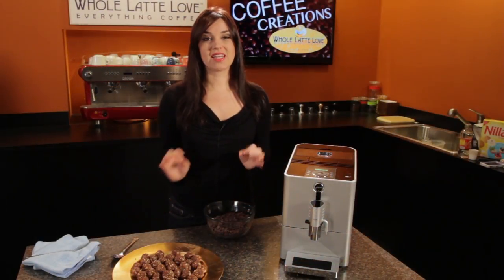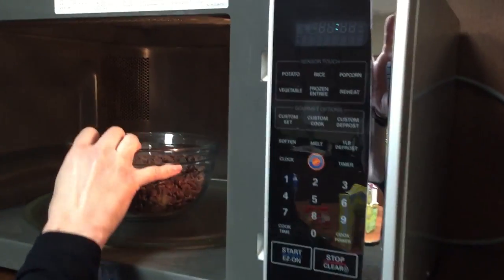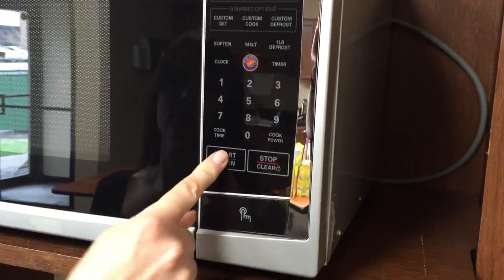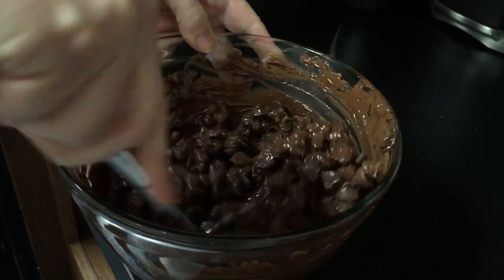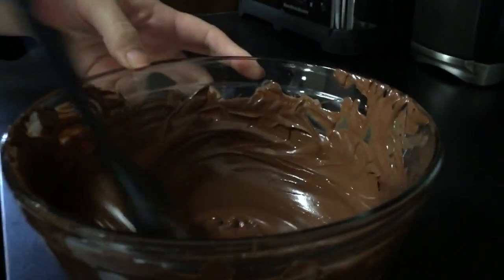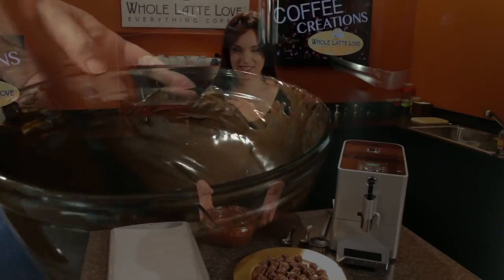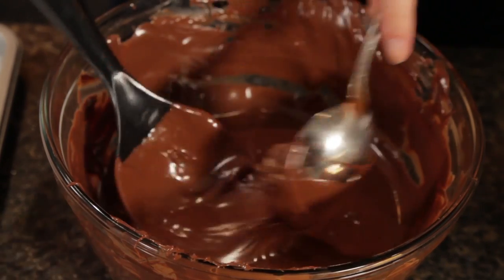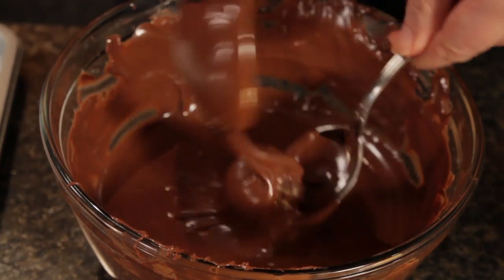All right, my balls are all rolled, so the next step is to just take your semi-sweet morsels and you're going to microwave these. We're going to do 30 seconds on high. Then you're going to remove it, stir it, give it another 20 seconds, or just make sure it's nice and melted and smooth. Our chocolate's nice and melted. Now we just need to take our mocha balls, cover them in chocolate, and then transfer them over to a baking sheet lined with parchment paper.